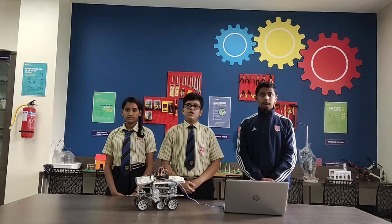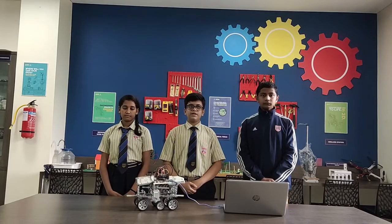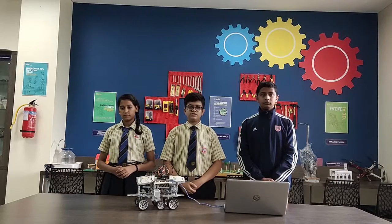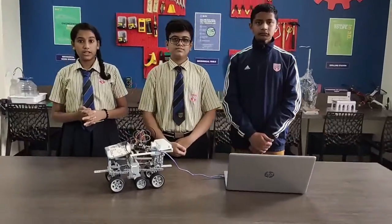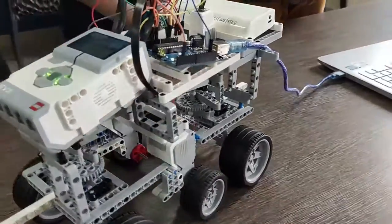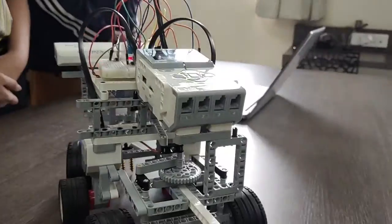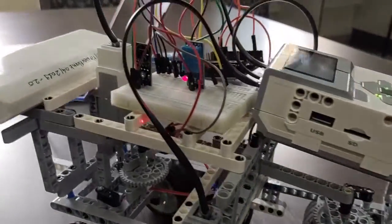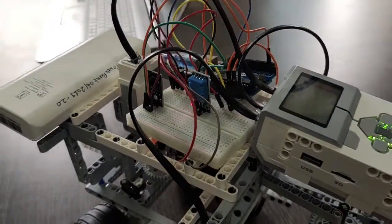We have designed an outdoor global rover to measure the soil moisture, humidity, and temperature present on planets. We have designed this project to improve space exploration solutions. We have used the Lego Mindstorms EV3 kit to make the base and body of the robot, which is programmed to move automatically. We have also used an LM35 temperature sensor, a humidity sensor, and a soil moisture sensor. Now let me explain briefly about the components and the sensors.